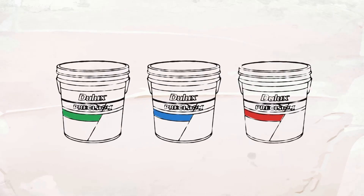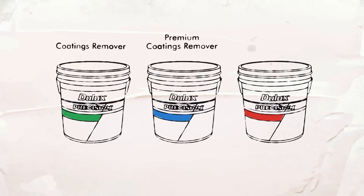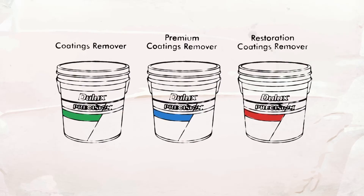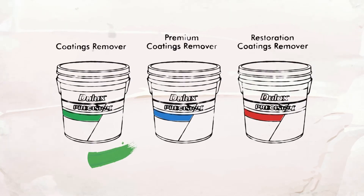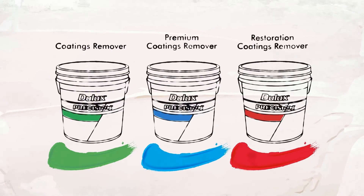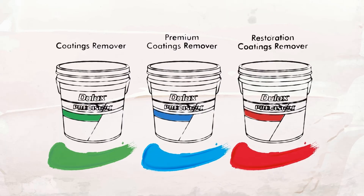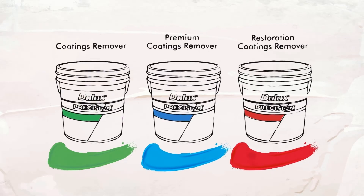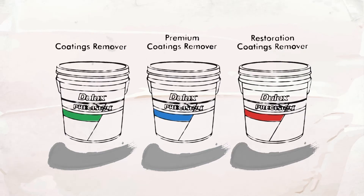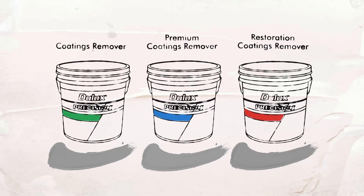There are three products in the range: Dulux Precision Coatings Remover, Dulux Precision Premium Coatings Remover, and Dulux Precision Restoration Coatings Remover — in short, green, blue and red. They're coloured to improve application accuracy so you can see where you've applied the product. The colour also helps determine the correct film build because you're able to see if it's been consistently applied. Plus when the product is inactive it turns white so you know when to remove it.